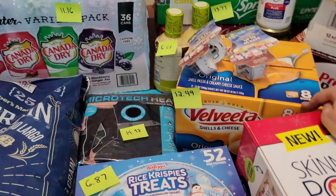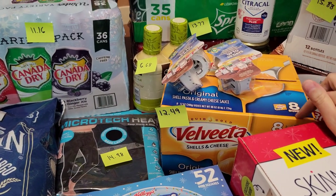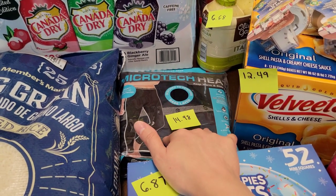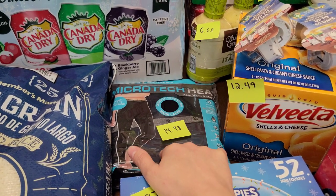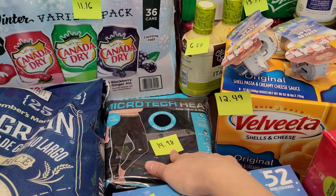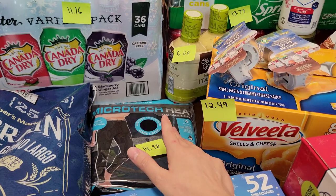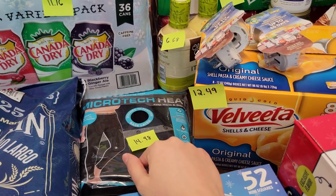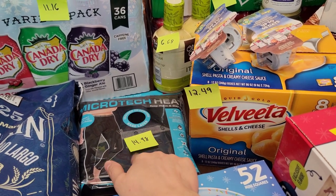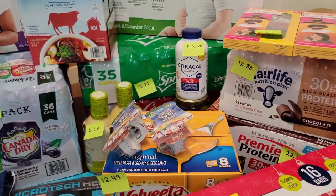Velveeta was on sale for $12.49 — there are eight boxes in the pack, so I thought that was a pretty good deal. I also got these thermal pants called Microtech Heat — you put them underneath your jeans in winter to keep warm. I've never tried this brand before, but there are two pairs in the pack for $14.98. They're heat retention, quick-dry, and breathable. I can't wait to try them out.